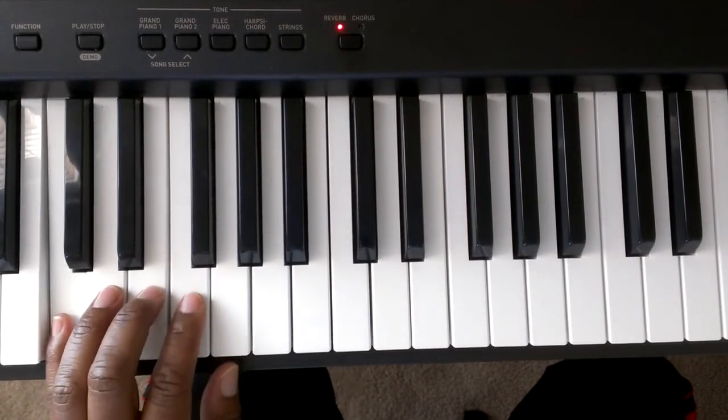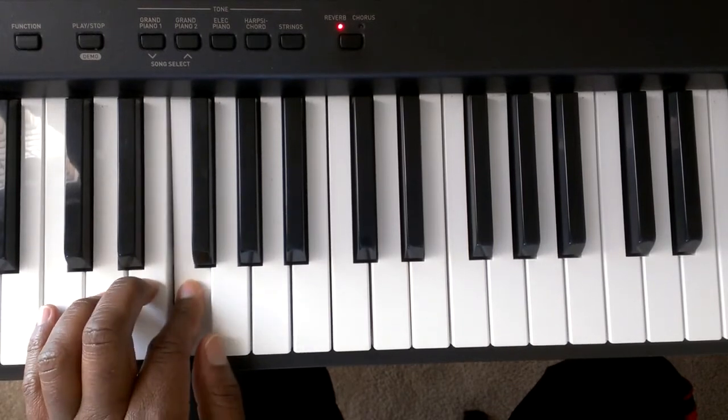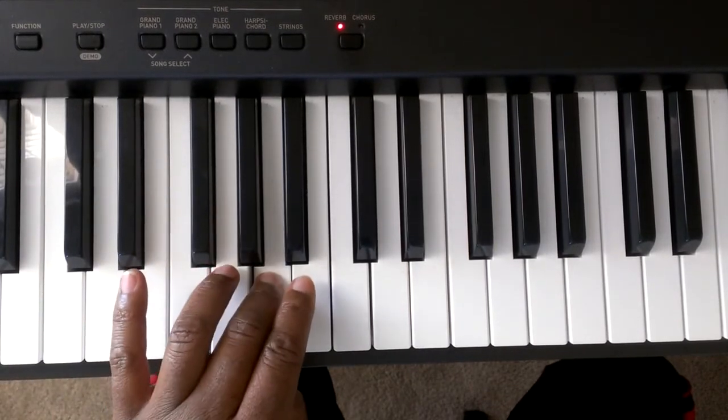Again: C, D, E, F, G — cross over — A, B, C.